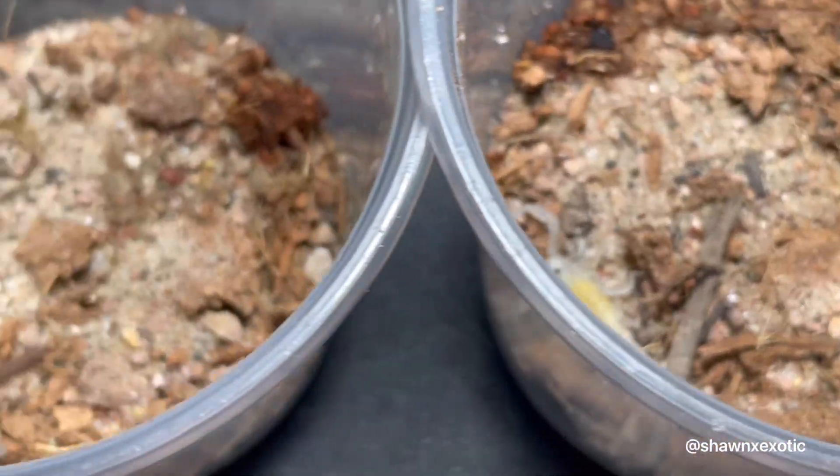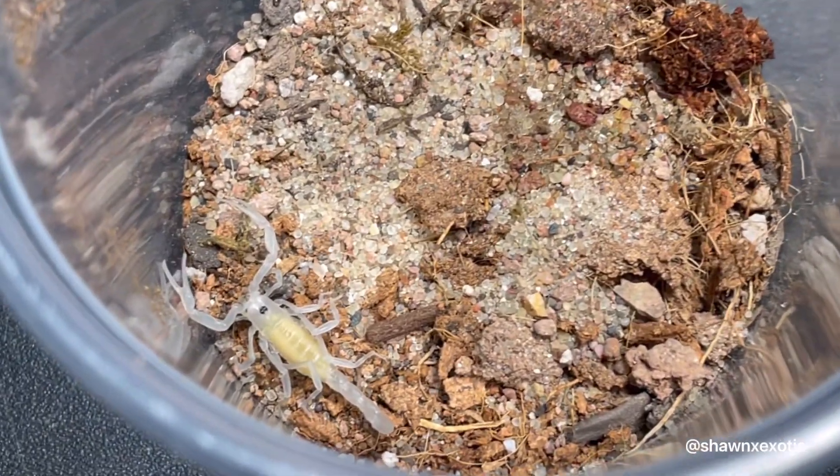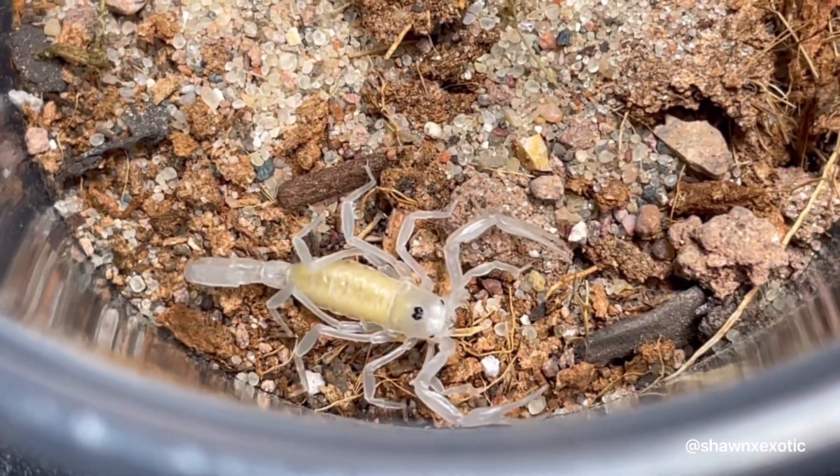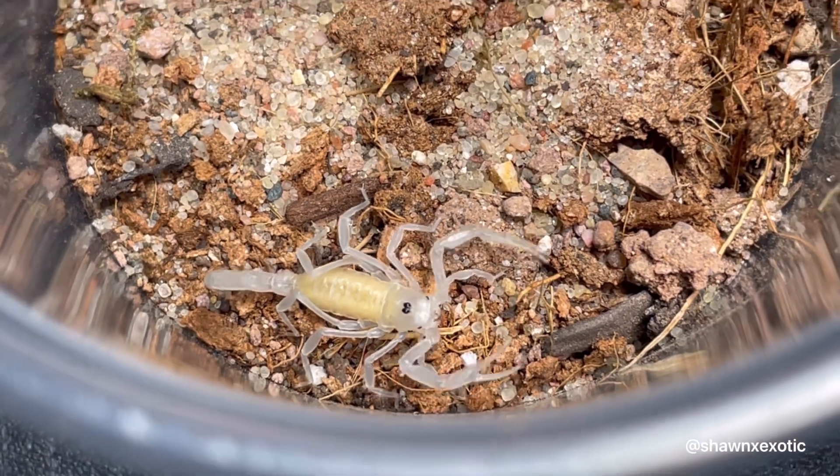It'll still be another week or more before these babies are ready to eat. I will be feeding them baby roaches, small crickets, fruit flies, and soldier fly larvae.